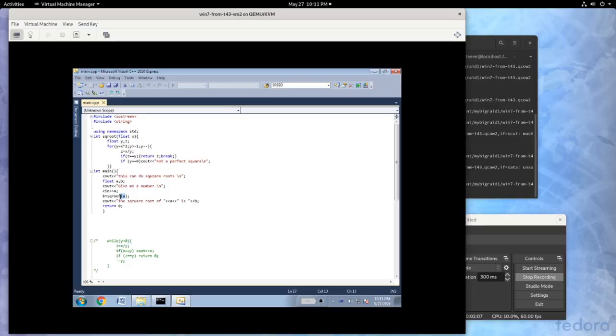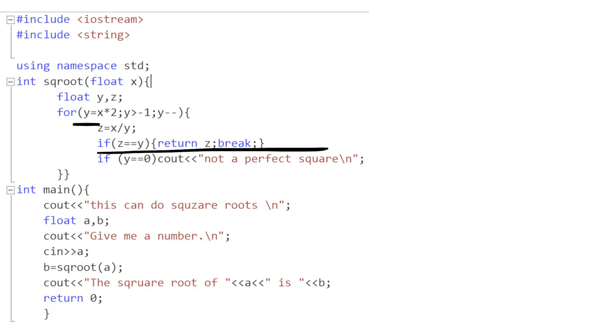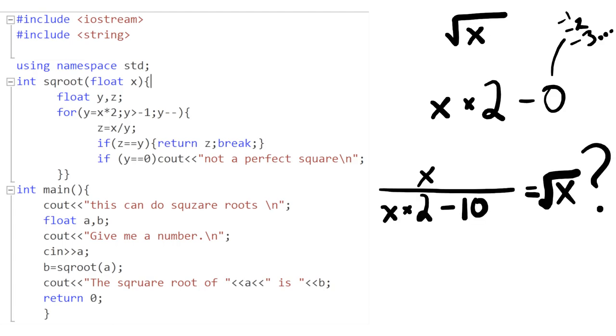As promised, let's dive into the embarrassment. This is my first ever C++ program — I know this because it's called 'First C++'. I have to assume it's my first program outside of a tutorial, because no sane person would have you write this code. It's a program to calculate square roots, but it only works on perfect squares. There's basically no effort at spacing or readability, and the algorithm is just like my life — it works, but it's mostly nonsense. To find the square root of x, it multiplies x times 2 and then counts backwards, stopping if it happens upon the square root or if it gets to zero. If that sounds confusing, that's because it is.